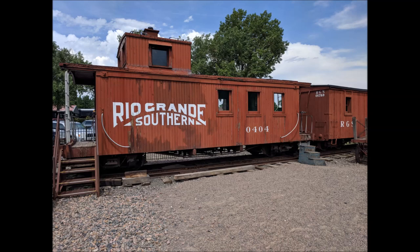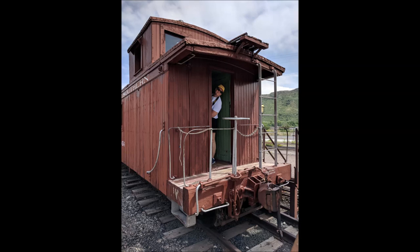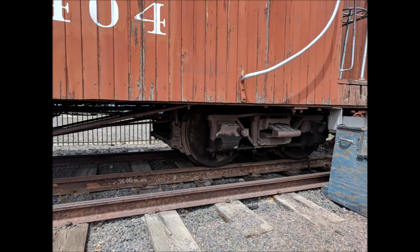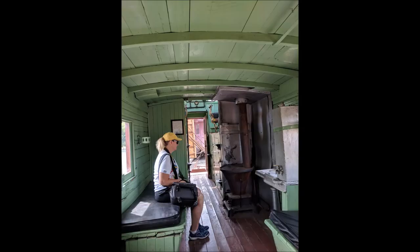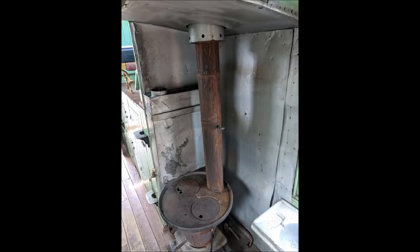You'll notice it has a single window on the sides of the cupola; front and back have two windows, just like the Denver and Rio Grande Western. Other than that, the caboose is very similar. We're going to paint all the hand bars, end railings, wheels, and brake wheels silver when we're done. We're going for about a 1940 appearance with arch bar trucks. You'll notice the interior is painted a light green, and the stove area is sheathed in silver metal to keep the heat away from the wood structure.